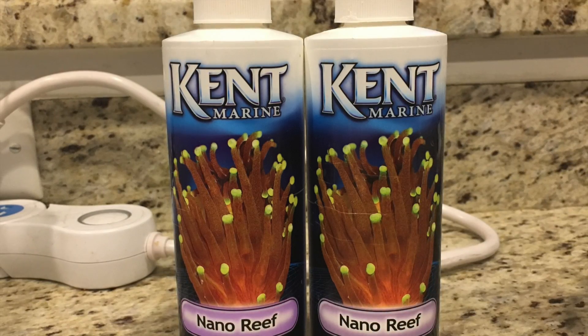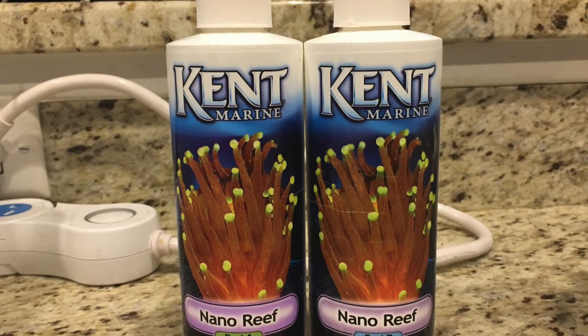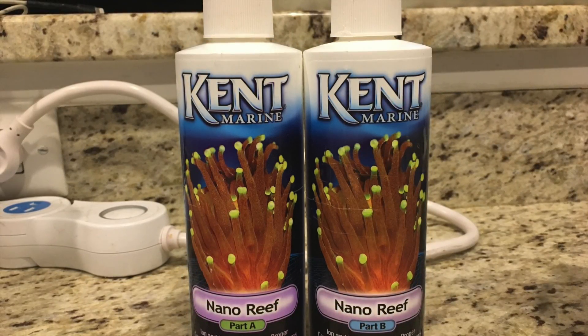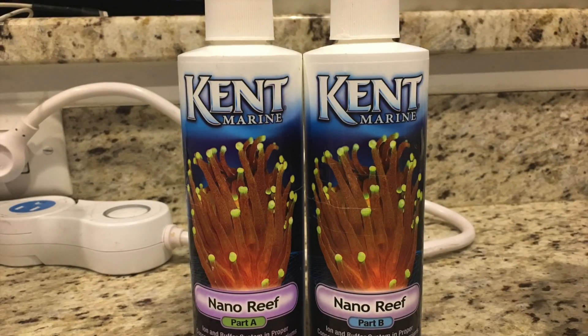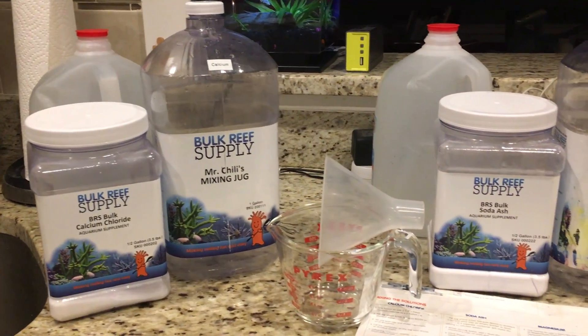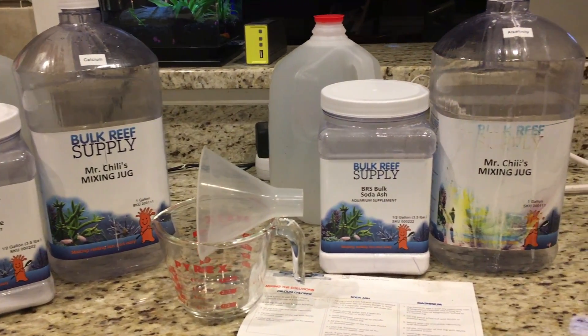Now that we have covered what two-part is and why we want it, let's discuss how we get it. For small reef aquariums, where you only require a few milliliters a day, it is easiest to just buy a pre-made solution. If you are dosing larger amounts, then the other option of mixing your own solution becomes more economical.